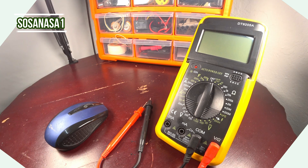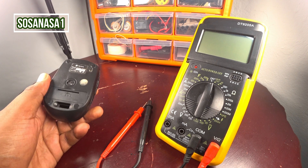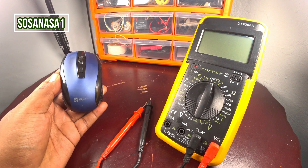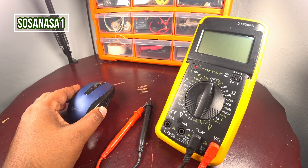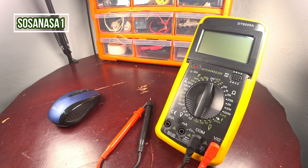Hello, this is your channel SOSA NASA ONE. My name is Emmanuel and now we are going to use this digital multimeter to measure how many volts the batteries inside this mouse have. This is a computer mouse in my hand, and now let's test the batteries inside this mouse using this digital multimeter.